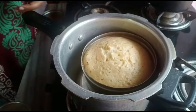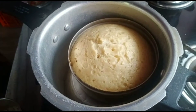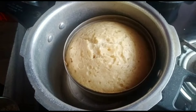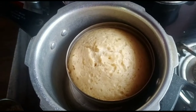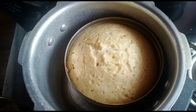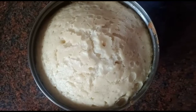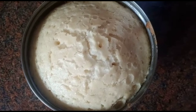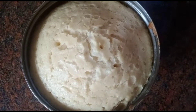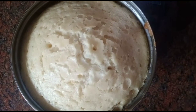Cook on high flame for at least 5 minutes, then on low flame for 30 minutes. You can check doneness with a toothpick. Cook the sponge cake for about 35 minutes total.